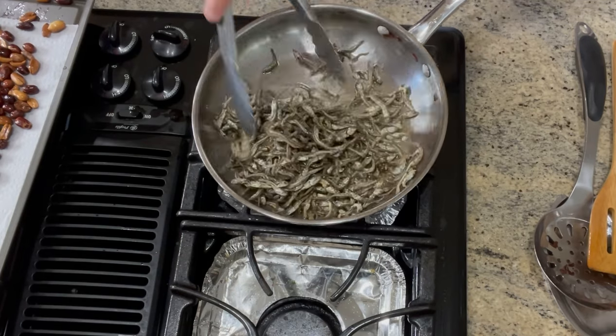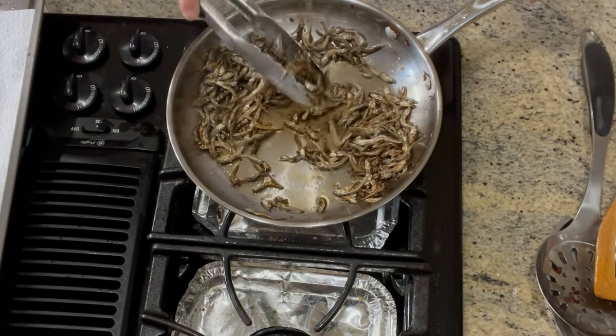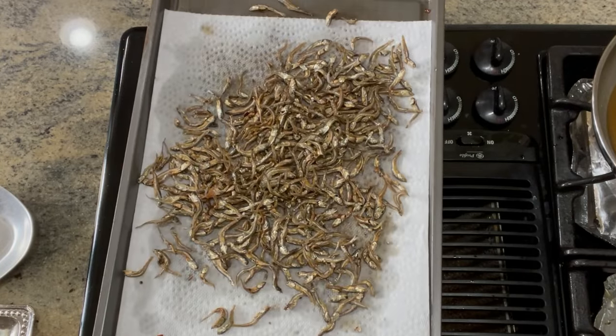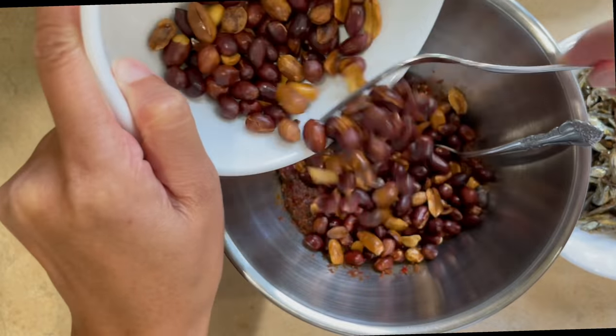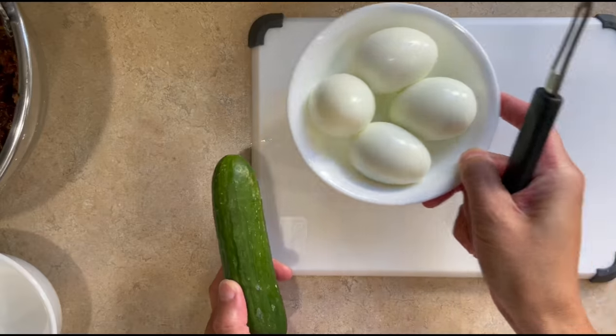Then in the same pan, using the same oil, add 2 cups of anchovies to crisp them up. Toss so that they don't burn as well, then transfer to a rack lined with paper towel. Our chili paste should be cool enough now, and we will toss in 3/4 cup of the fried peanuts and the fried anchovies, then set them aside.